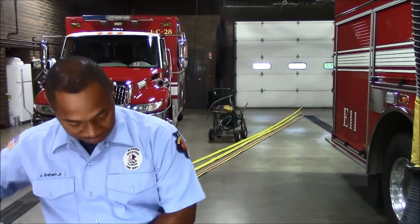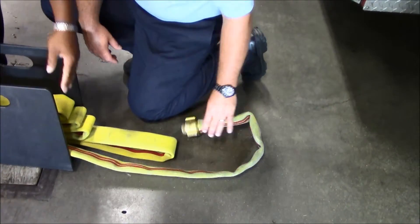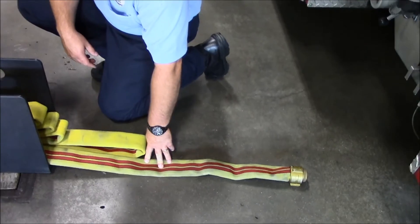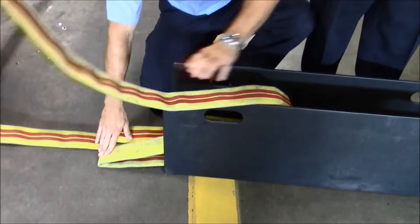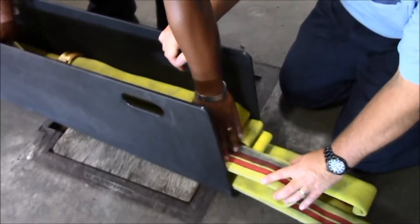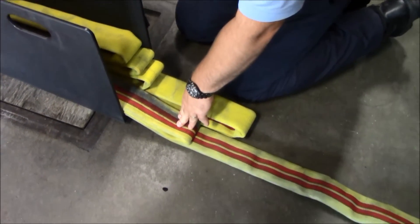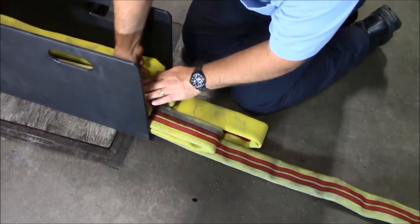We want the male end. When you lay your male end, you want to have about a foot to a foot and a half to two feet of hose laid out beyond the bucky box. And again, it's another accordion load. On the opposite end of the nozzle, you want to put a handle on that first link, and another handle on the second link above the nozzle. Then it begins another regular accordion load.